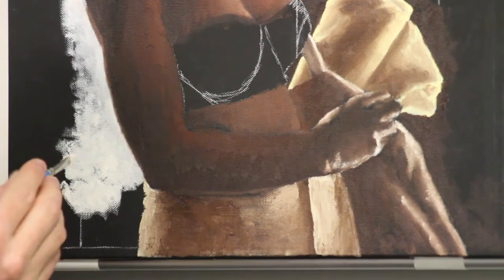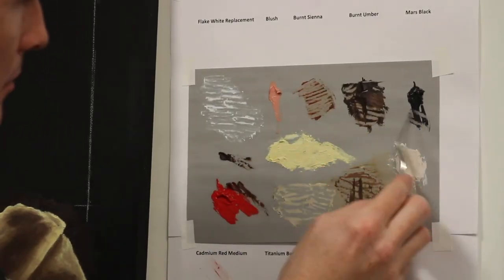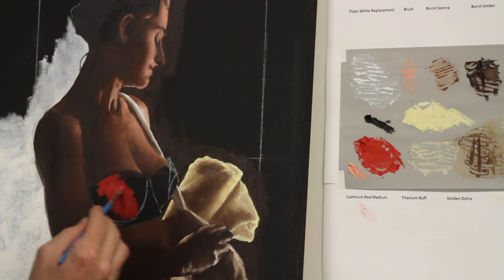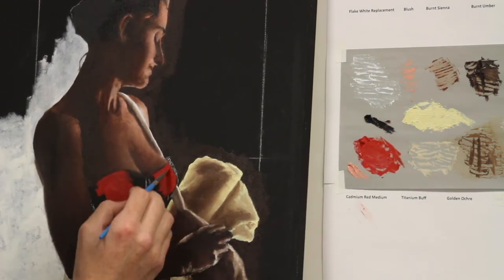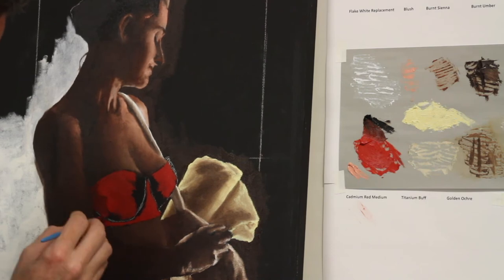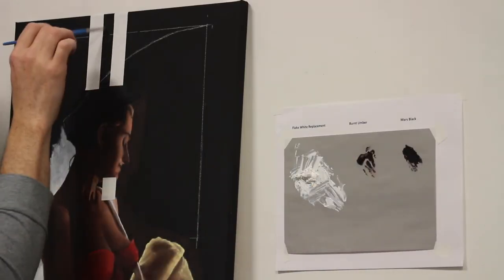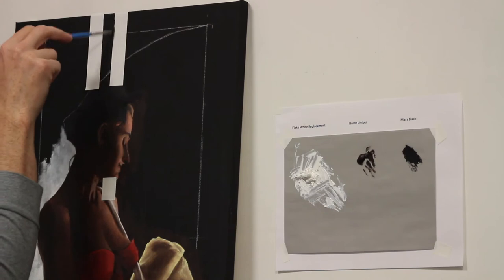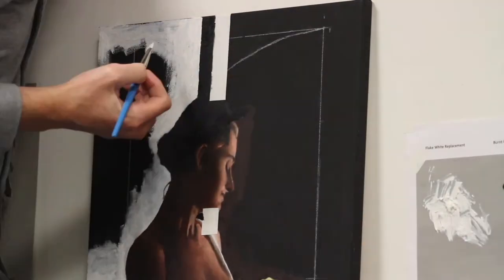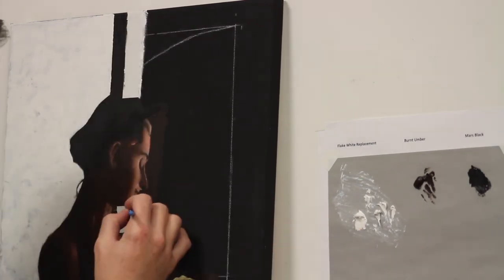Now I'm going to fill in the window area with flake white replacement. I'll start with a brush and finish with a palette knife. When I use red, I rarely use pure cadmium red — I usually cut it with burnt umber or burnt sienna. The highlights I'm using are blush, and the shadows are burnt umber with Mars Black. The underpainting will be a little off, as cadmium red is very difficult to get right the first time. It's one of those paints that just improves with proper layering. I've used artist tape to set up boundaries of the window frame and molding. I'm painting Mars Black between the strips of tape, then blocking in flake white replacement up to that line. I've painted white strips on the other side of the tape for the molding, which will be painted over later.